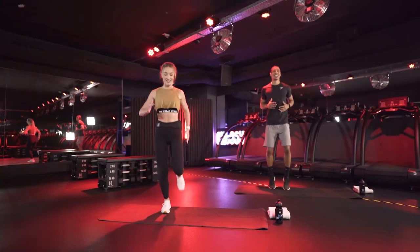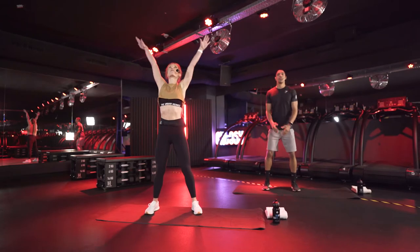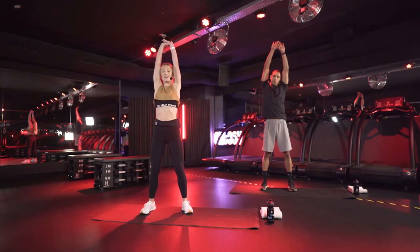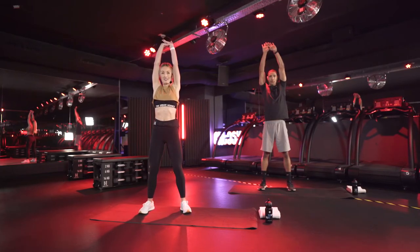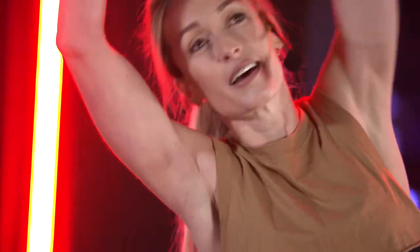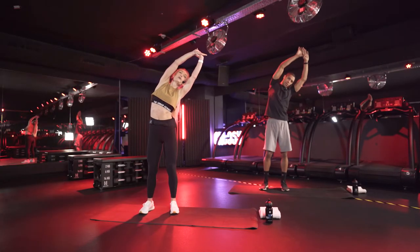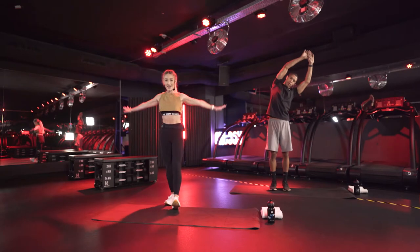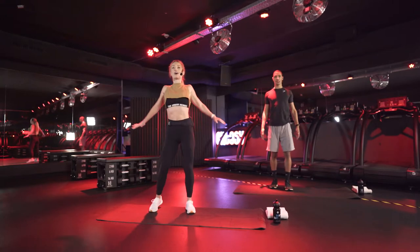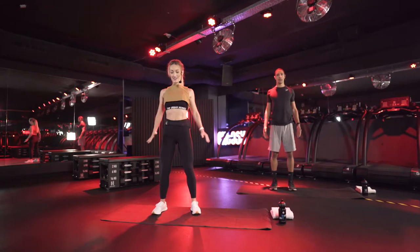Let's come to a stop. Now reach up towards the sky, elongate your body. Focusing on that breath — my heart rate is immediately elevating. Let's reach over to the side. Opposite side. Hands down, and now just a nice shoulder roll towards the back. Good heroes, let's reverse the side.